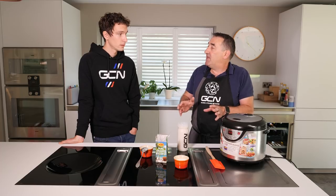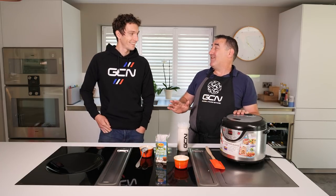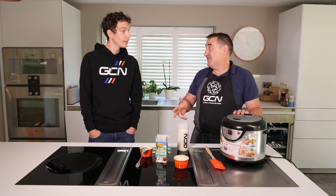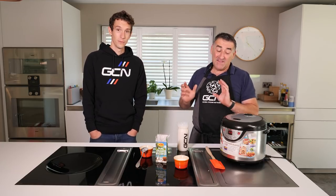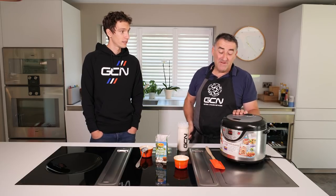Normally a pro tour team will have at least six rice cookers. You can't survive without a rice cooker now. They'll have two on the truck and at least one, maybe even two on the bus. Rice cookers are an absolutely essential piece of kit. And you can get them as cheap as £15-16 - you don't have to have a super fancy one.